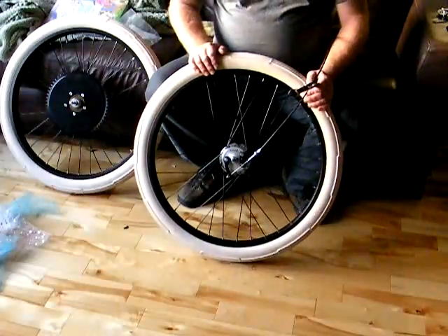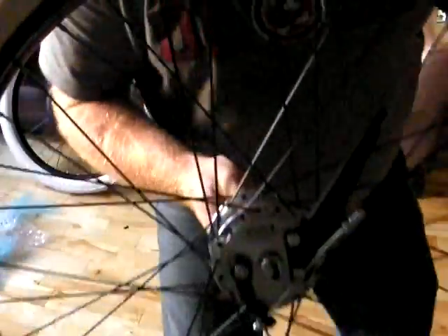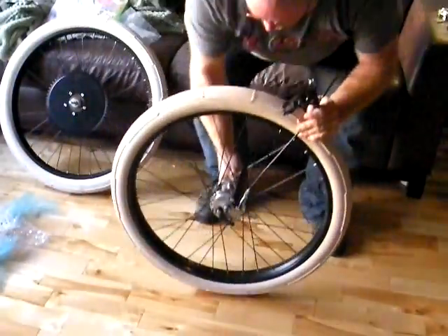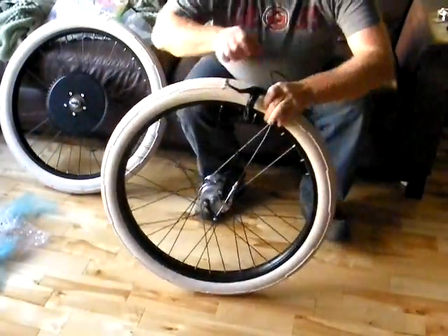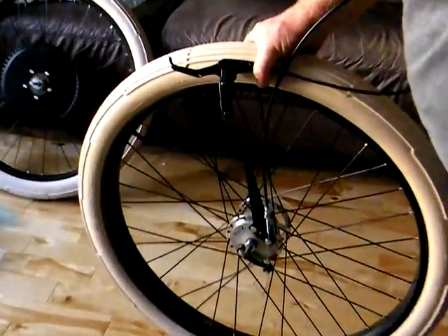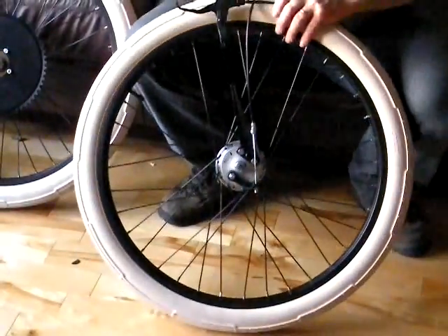I'll just bring this up real close so you can see the Sturmey Archer on the rear. There you go. I think I'll zoom in a little bit here so you can see a little better.